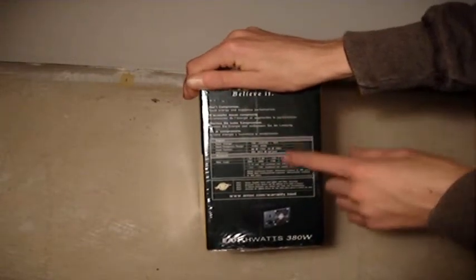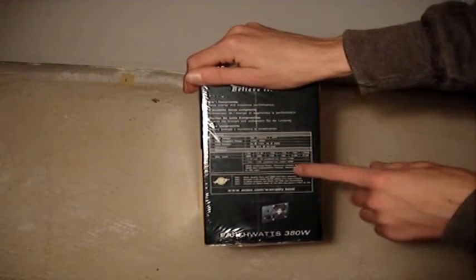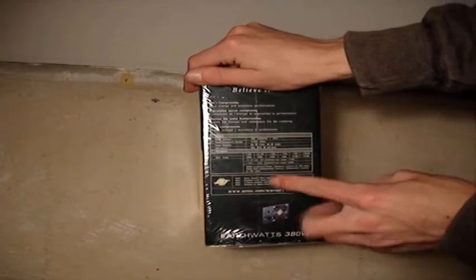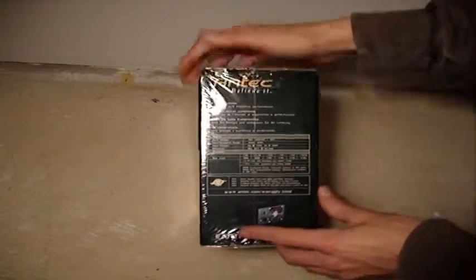The side panel covers energy savings and performance, and shows the different wattages for the 12 volt rails. It has two 12 volt rails — one at 17 amps and one at 15 amps.